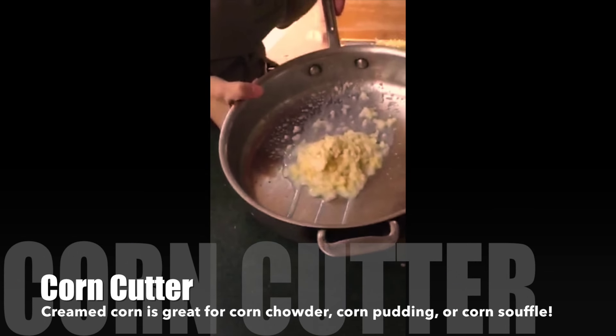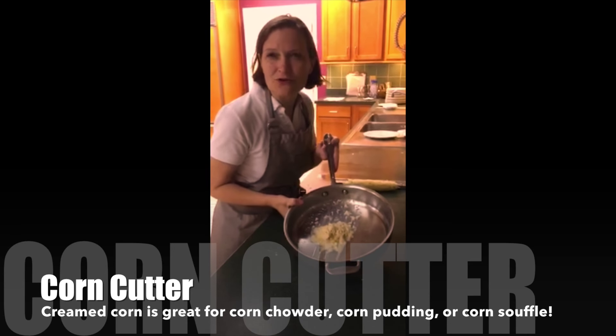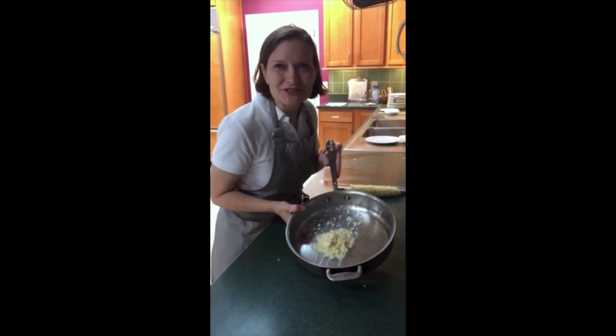Look at how beautiful that creamed corn is! It is wonderful to put in corn chowder, corn pudding, corn soufflé, or anything that has corn in it. We make cooking fun at Kitchen Conservatory.